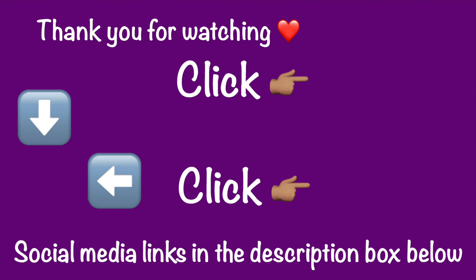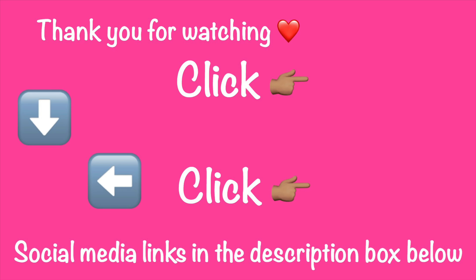So let me know which one do you like — do you like this one or do you like the Moonstone color? Let me know in the comments below. Once again, thank you very much for watching. Don't forget to like, comment, share, and subscribe. Don't forget to hit the bell so that anytime I upload new videos, you will get the notification. I will see you in the next video. Bye-bye.